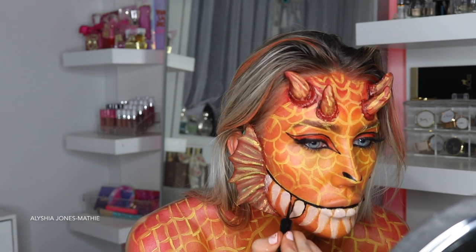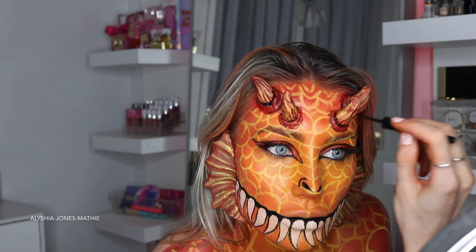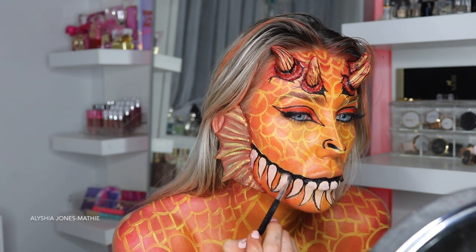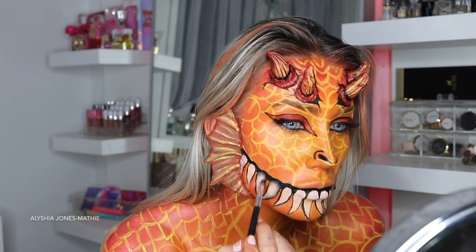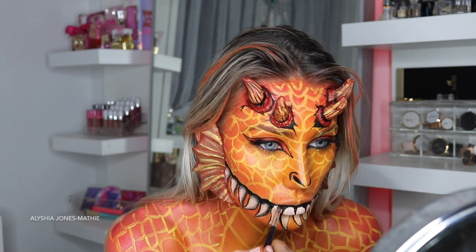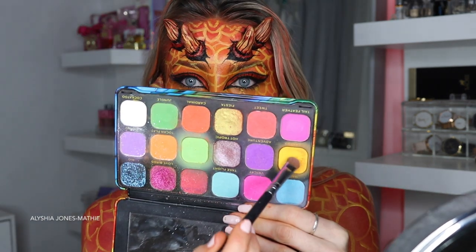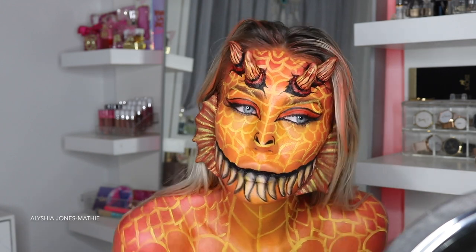Now I'm drawing around the teeth with the liquid liner, which took some time. You just want a really steady hand and patience. Anyone can succeed at really cool makeup looks if they have an eye for detail and patience — a lot of people give up too soon or just take a photo, but if you keep adding detail it looks so much better. See how much better the teeth look with black shading rather than being left plain white — it makes them look so much more realistic.